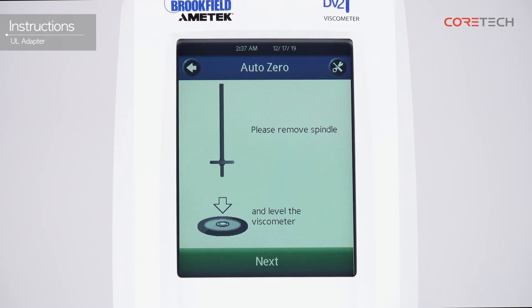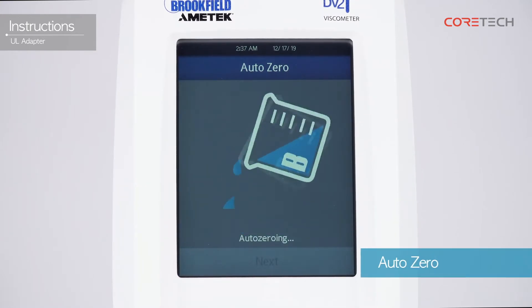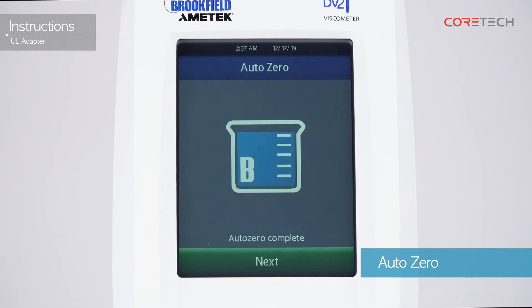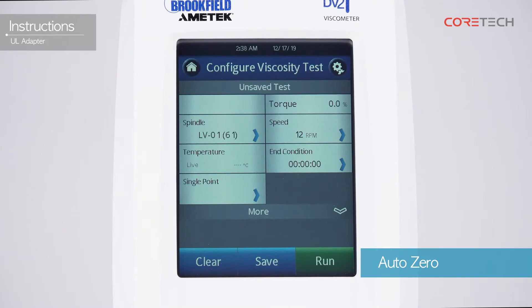The display shows the phrase: remove spindle and level the viscometer. Make sure that the spindle is disconnected and the viscometer is level, then touch the Next button. Proceed with AutoZero for a while. The AutoZero completion message is displayed. Touch the Next button again to go to the measurement waiting screen.